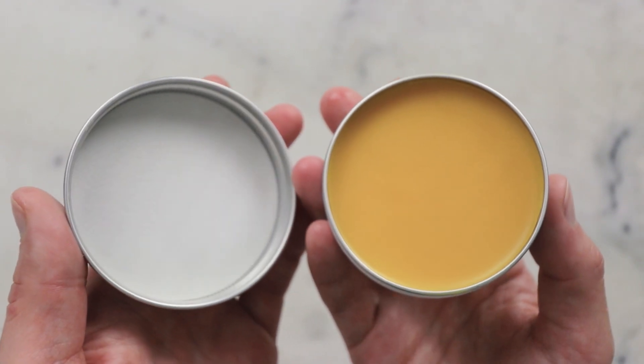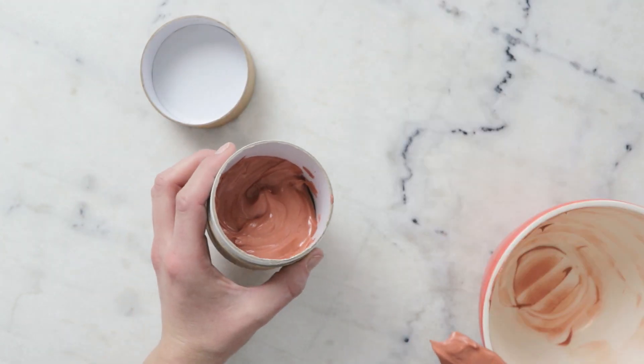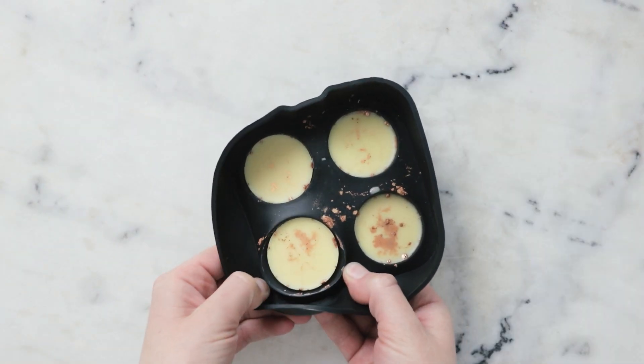Body butters are typically presented in one of three formats: a solid balm-like product, a whipped body butter whipped up into a fluffy confection, or a bar format — which can be standalone or packaged in a push-up tube like a deodorant. Generally speaking, body butters don't usually contain a high percentage of hardening waxes like beeswax or candelilla wax — upwards of 20% starts to feel more like a balm or salve. That said, formulators in hotter climates do include hardening waxes for improved thermal stability.